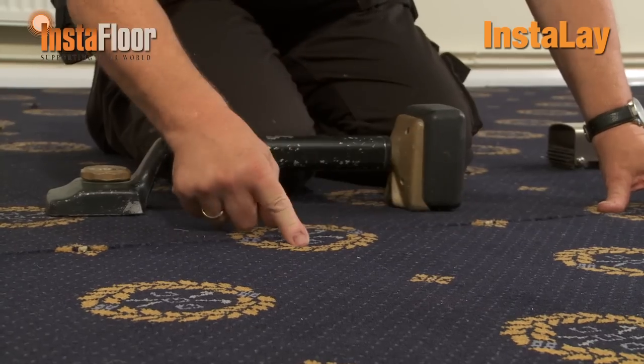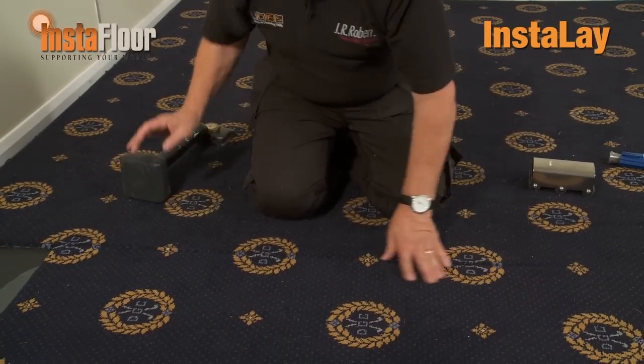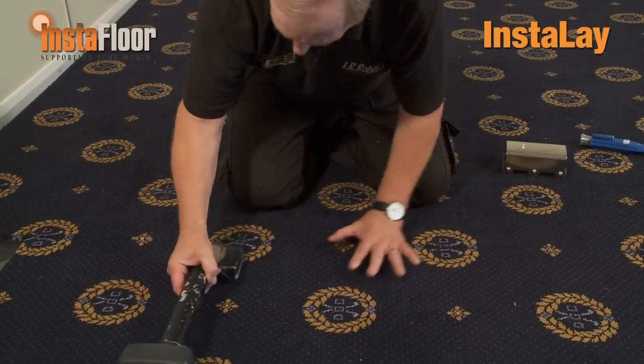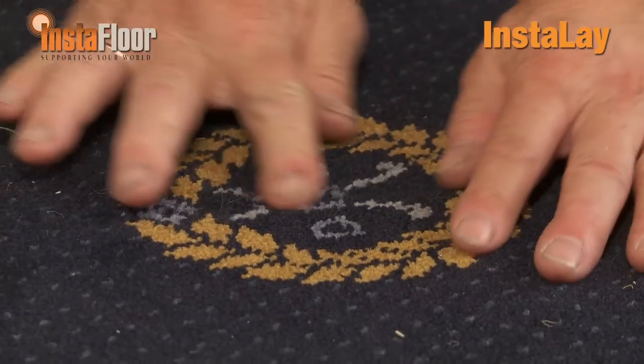I'm now about to show you how we produce a join which is bonded straight to the underlay. Like we did on the carpet, it's very easy to manoeuvre into place. If I just need to inch it very slightly, I can always use my knee kicker with just a small bit of hand action, and that will get the pattern absolutely in line.